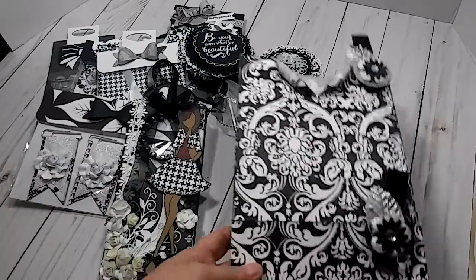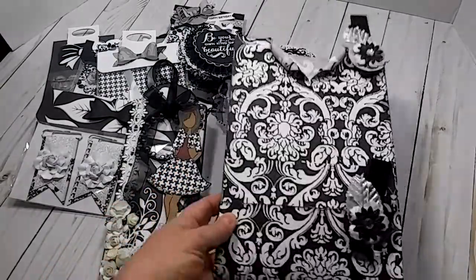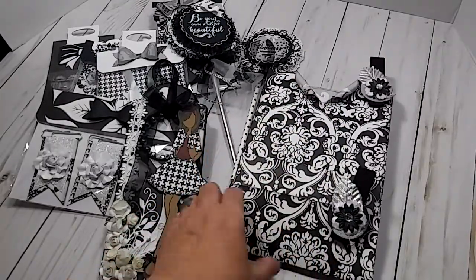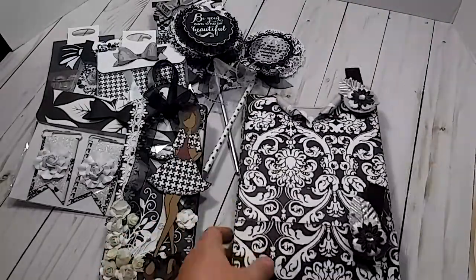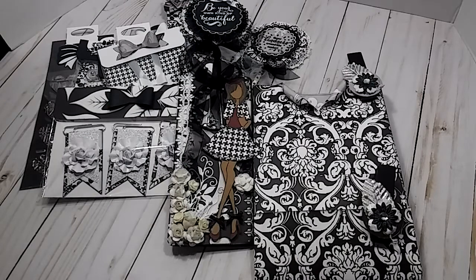I didn't do too much decoration to my bag. I might go in and put some little flowers up here or maybe on the bottom — I'm not sure. But you can't hardly see it with everything in it, it's so full. I just wanted to share my little project with you right quick before I get this sent off to her.